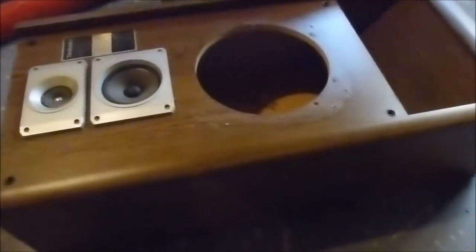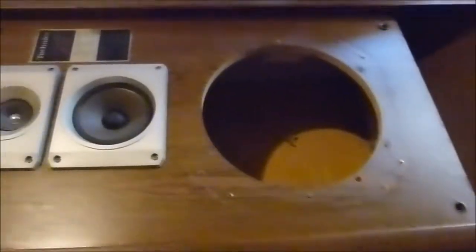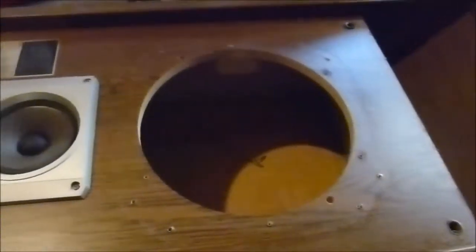This speaker had no stuffing at all inside it originally. So on this one over here I added some pink fiberglass insulation — this is R13 — put a couple of layers in. I'm going to do the same thing on this one. I read somewhere in a speaker design book that stuffing improves the bass sound even on these vented cabinet type speakers, and definitely on the acoustic suspension type. So I'm going to go ahead and do that, then get the speaker back in.